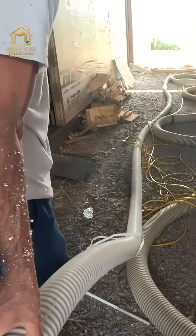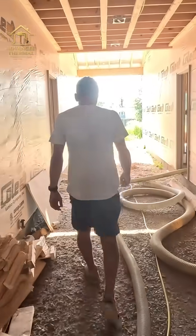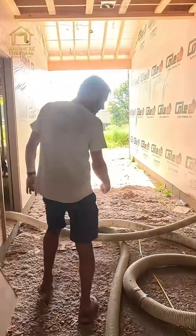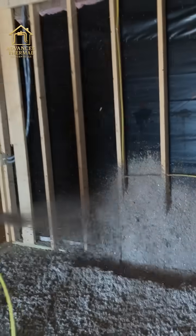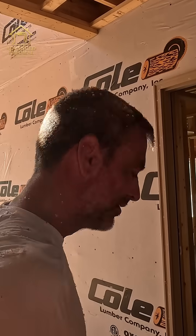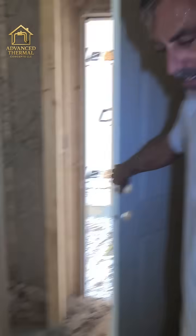This is the feed line — this is where the mix of recycle and dry comes out. You can see it flowing through there. You have to turn it way down when you're doing walls, because if you do it like you're doing an attic it would just be too much material. And there's the vacuum hose right there.